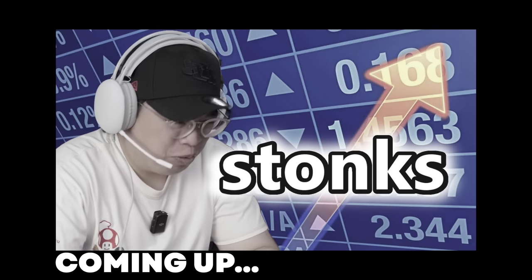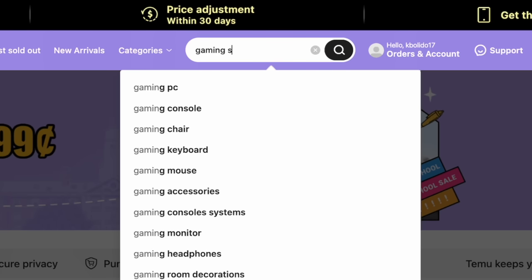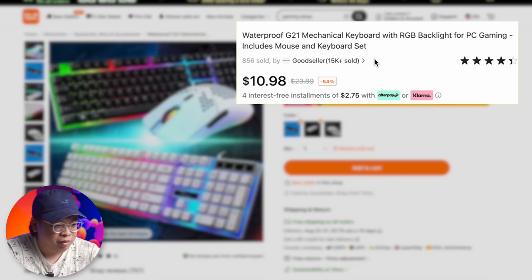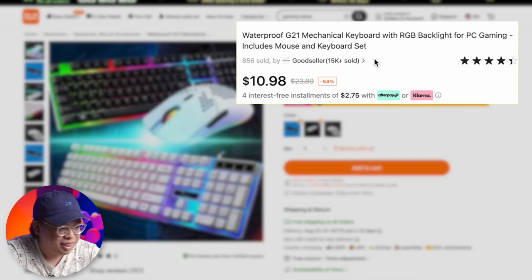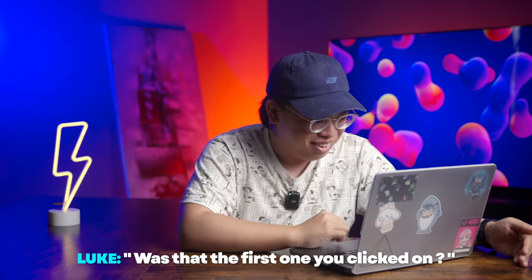Today we're going to be shopping on temu.com to build a brand new gaming setup with a hundred dollar budget. How good can it be? Let's start basic — typing in 'gaming setup.' We found a waterproof G21 mechanical keyboard with RGB backlighting for PC gaming, includes mouse and keyboard. Great quality reviews and my son's so happy about this keyboard. Very colorful. Great reviews — add to cart.